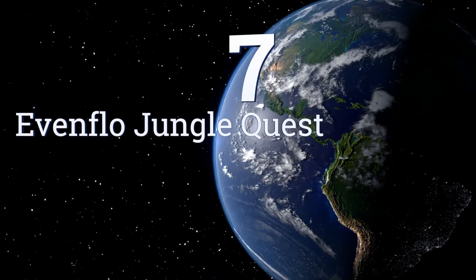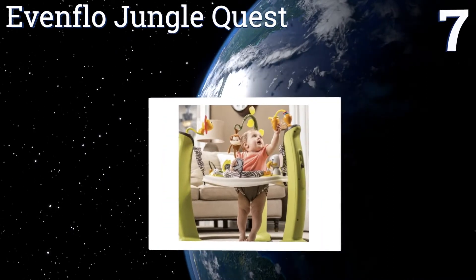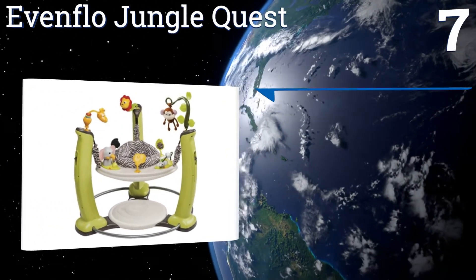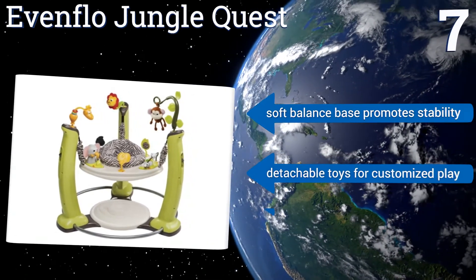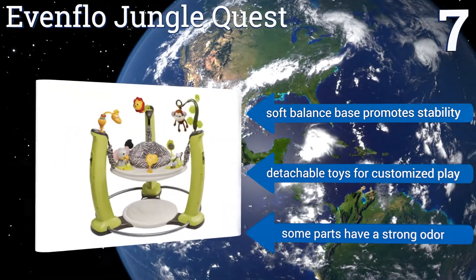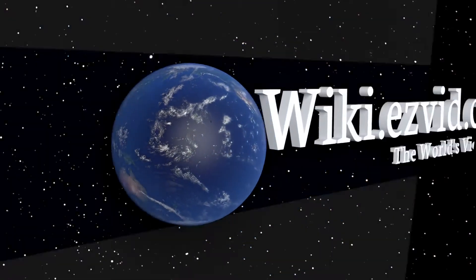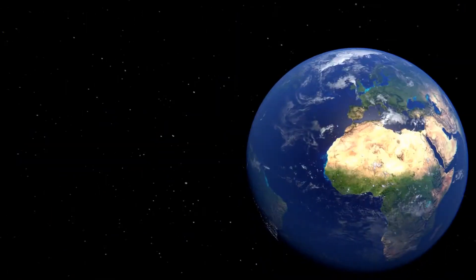Coming in at number 7 on our list, provide a relatively fun learning environment for your little one with the Evenflow Jungle Quest. It has several height adjustments and 58 fun activities for physical growth, but they're only hampered by its seat, which is somewhat difficult to rotate. It features a soft balance base that promotes stability and detachable toys for customized play, but some parts have a strong odor. To see all of our choices, go to wiki.easyvid.com and search for extra sources, or click beneath this video.